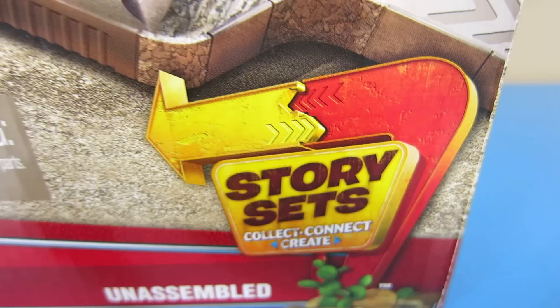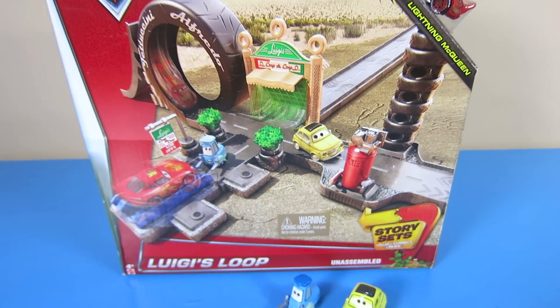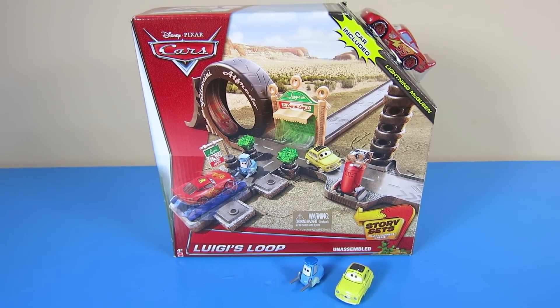Hey guys! Welcome to Show and Tell Toys. In this episode, I'm going to show you a story set from Disney Pixar Cars. This is Luigi's Loop.